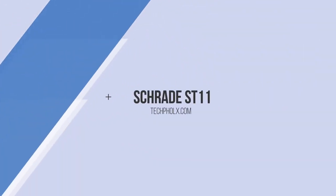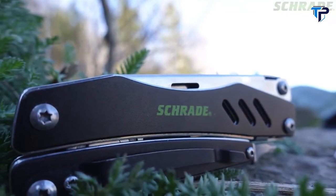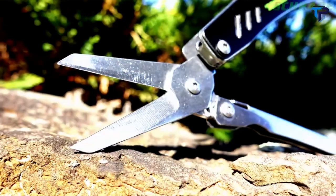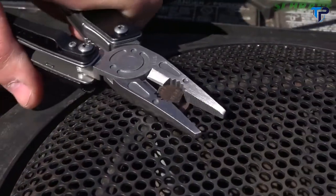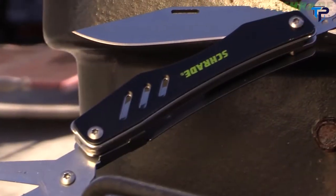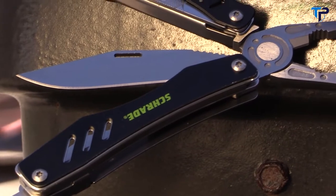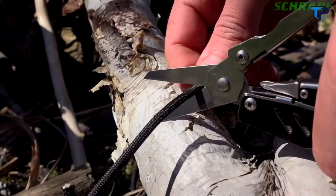This is the Schrade ST11 Tough Tool. The ST11 is a tremendously tough multi-tool offering a high-functioning arsenal of tools for performing a plethora of everyday tasks both on the job and in the field. With components and handle crafted from 2CR13 stainless steel, the ST11 is well suited to get you out of a pinch in a hurry.